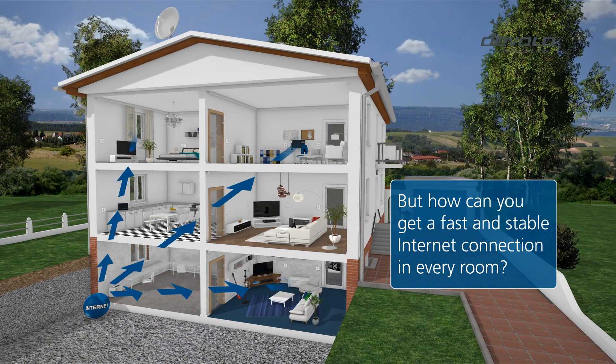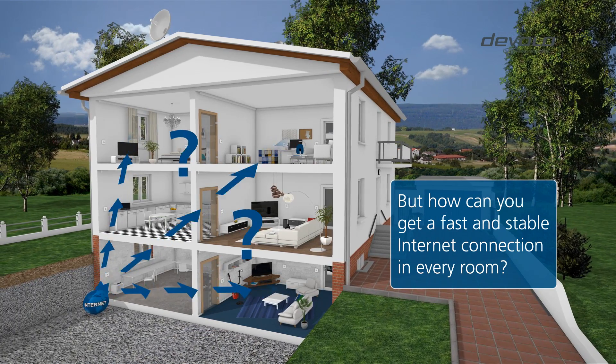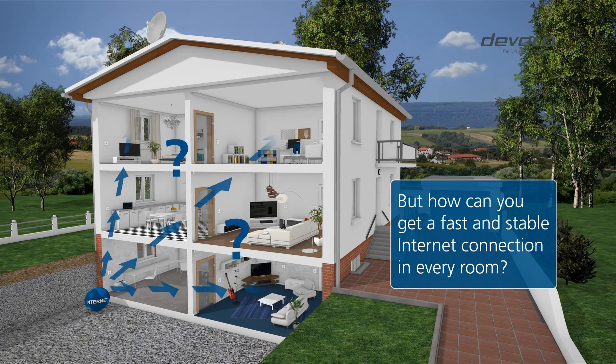All you need is a way to distribute your internet connection reliably. But how can you get a fast and secure internet connection in every room?